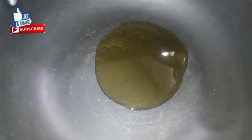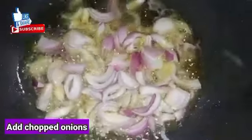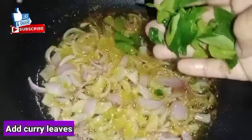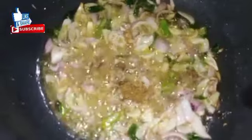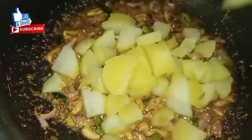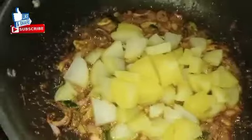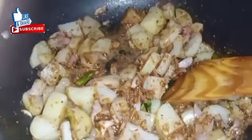Now put 2 tablespoons of oil. Add 2 tablespoons of olive oil. Add onion. Add 1 spoon of dry masala. Add some salt and onion with 2 tablespoons of olive oil.